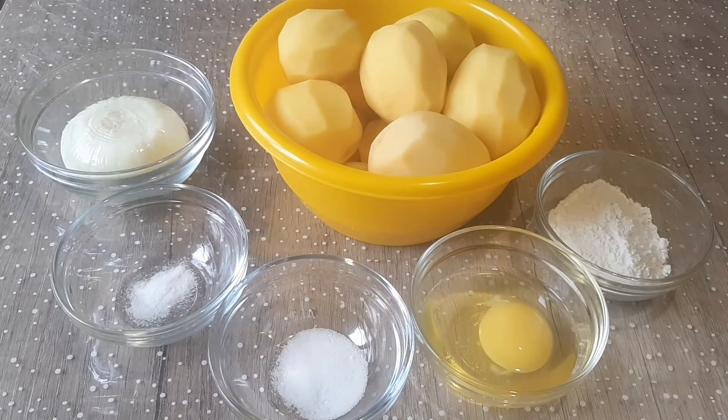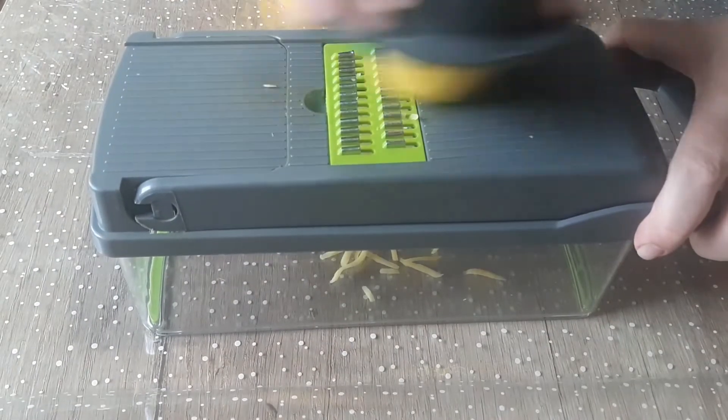Don't forget to peel potatoes. First we need to grate potatoes.